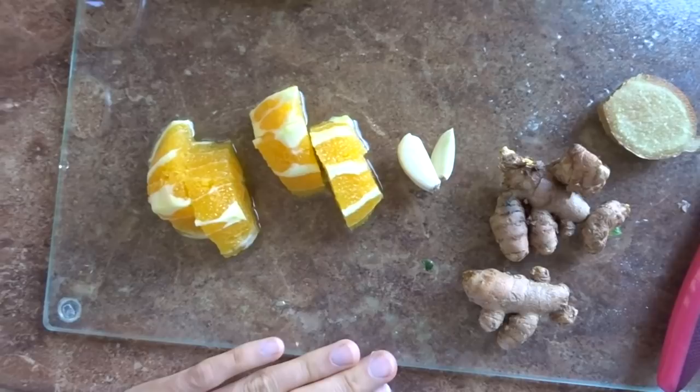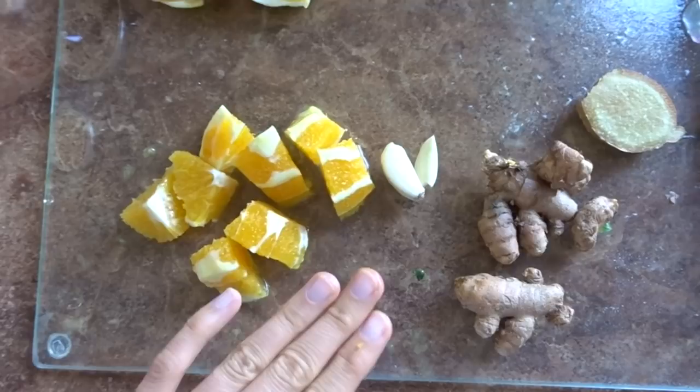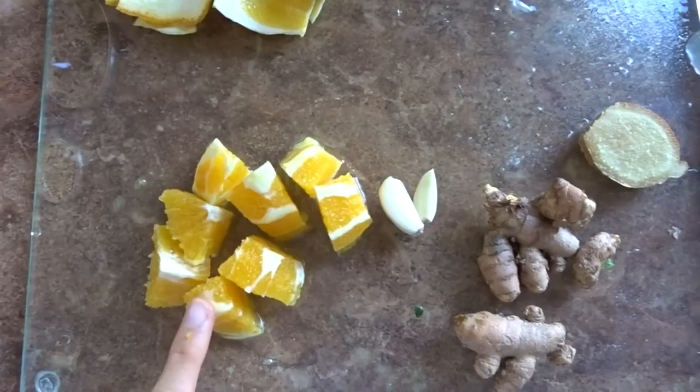I think it tastes really really good, so I wanted to share with you guys in hopes that maybe you would be inspired to try it as well, because there is nothing but good health benefits that you can get from a shot like this. I have cut up all of the different parts of this turmeric ginger garlic orange juice shot — some people make it with more of certain ingredients, some people make it with less.